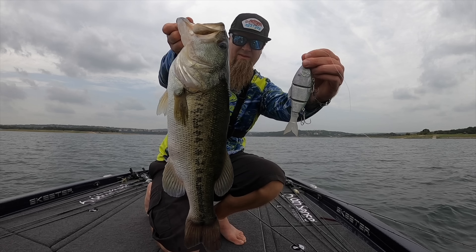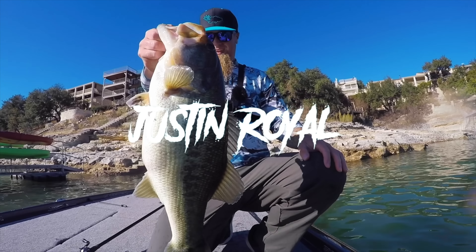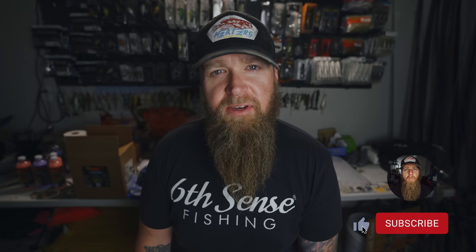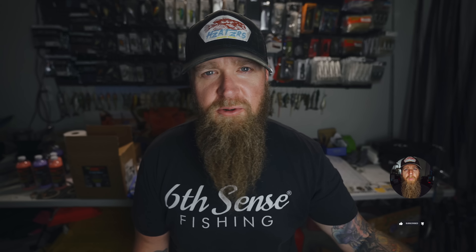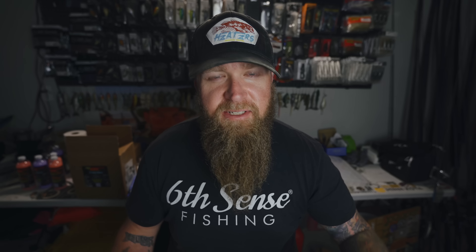I'm going to do something a little bit different in this one. I'm going to do my best to show you guys what setups I would use out of my personal rod and reel arsenal to throw each one of the baits that came in this month's sack. This month's Six Sack from Six Cents Fishing just arrived and we're going to go ahead and crack into this sucker right here on camera.